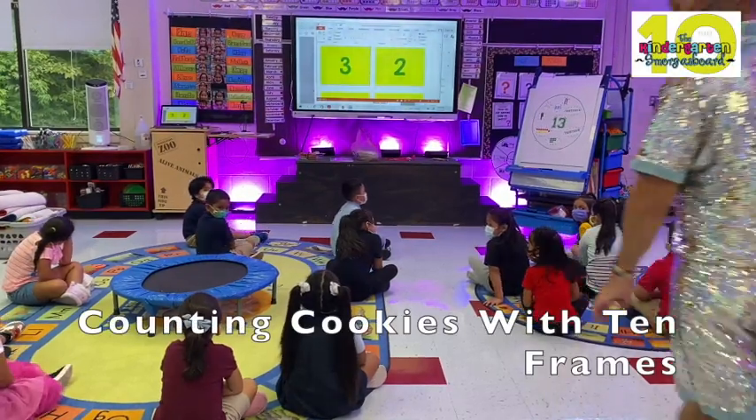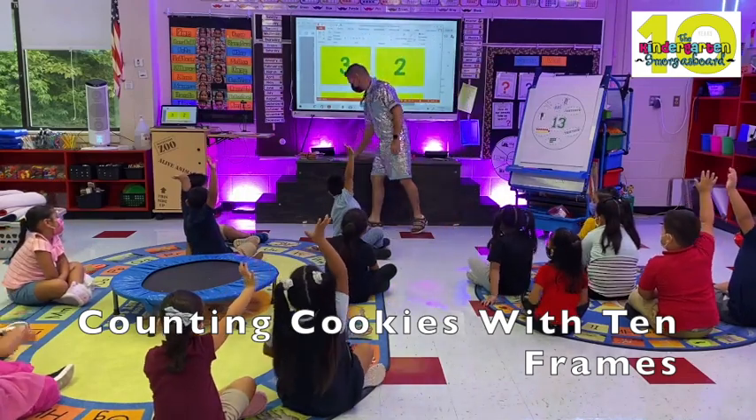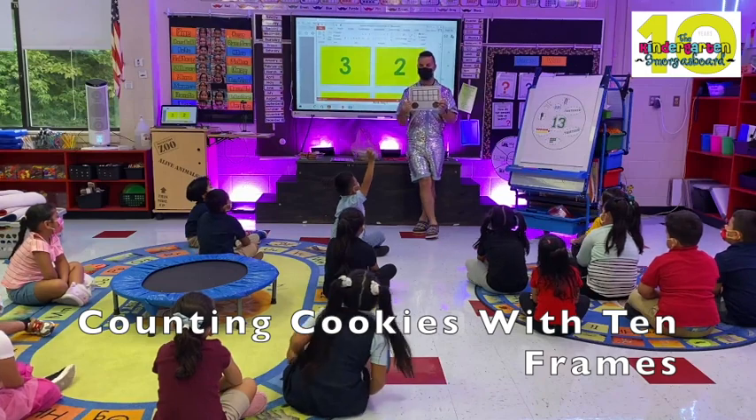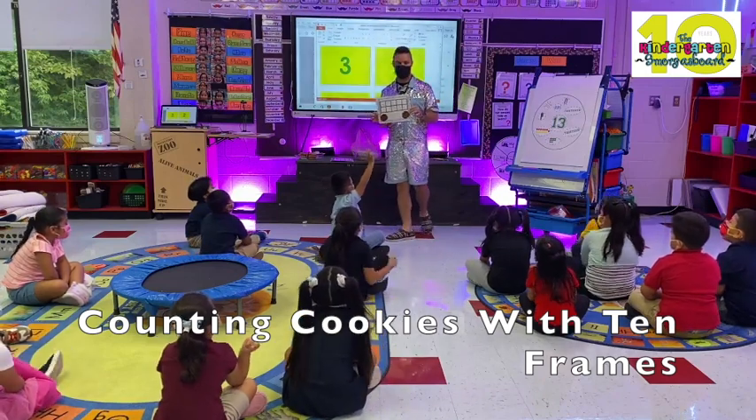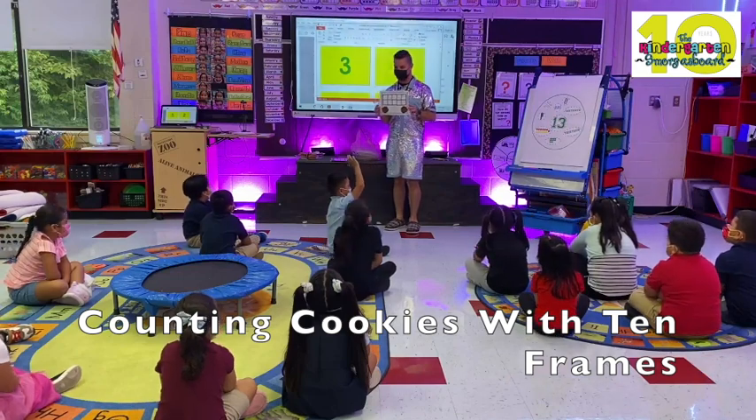All right, who's ready to count some cookies? What is this? Cookies. But what is this? Ten frames. This is a ten frame. And ten frames help us count. And we count to find out how many.